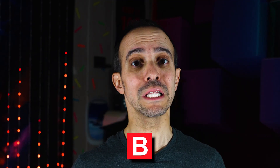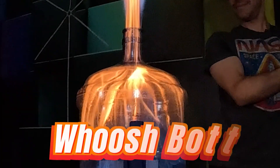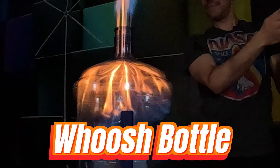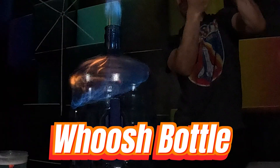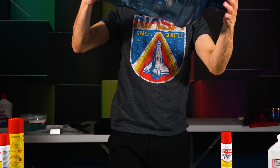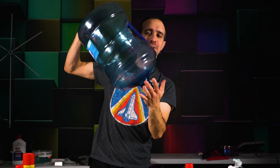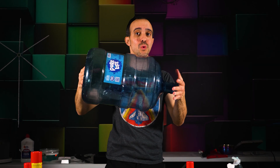Which is why you should never use water to put out a Class B fire. Class B fires happen when flammable liquids such as oil, gasoline, or alcohol catch on fire. Check this out — the Woosh Bottle Experiment. You take a big bottle, pour a little rubbing alcohol inside, and swirl it around to coat the walls. And once that fuel source is gone, the fire goes out, and it happens so quickly.